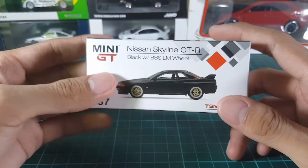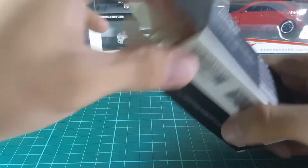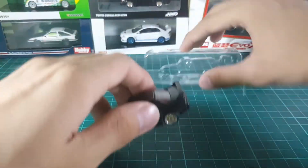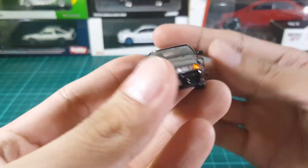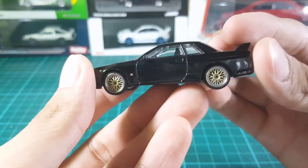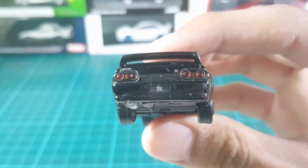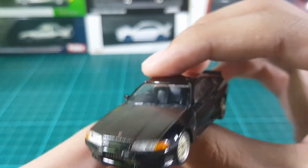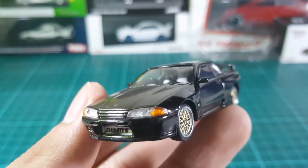So now let's take it out of the box. Here it is taken out of the packaging. Now let's take a closer look at each of its parts.